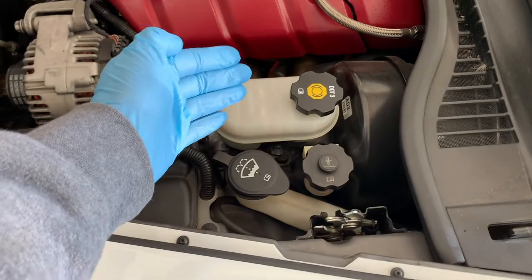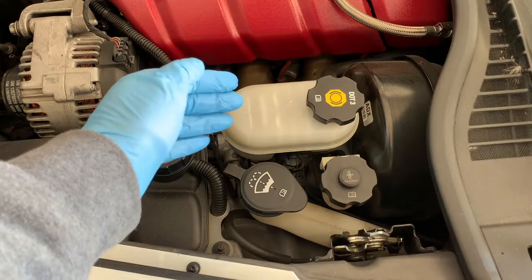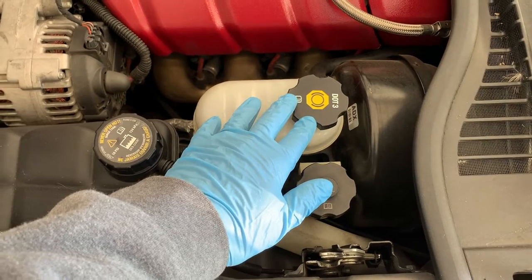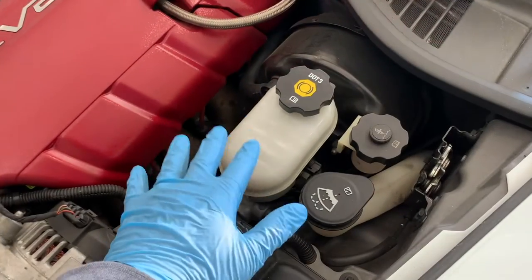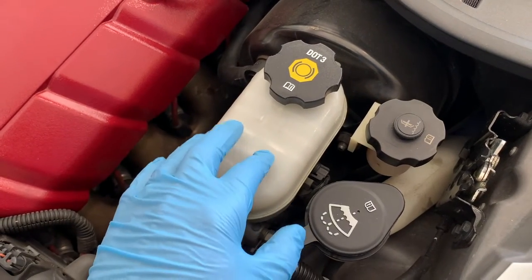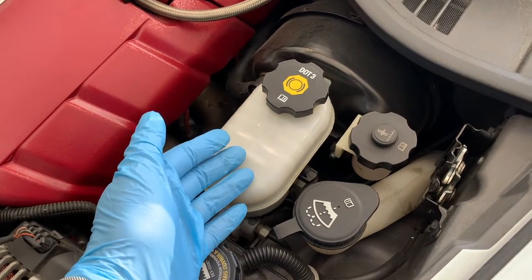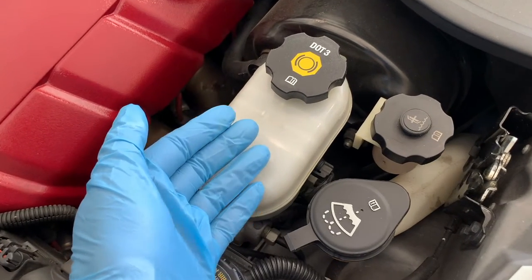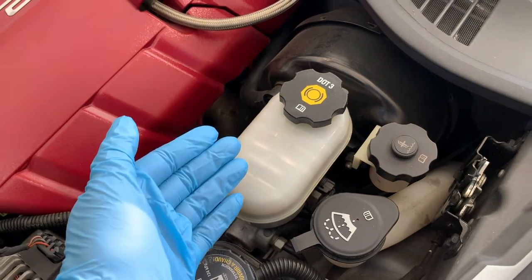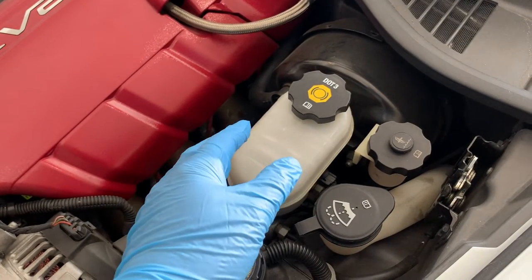Second, glycol-based brake fluid is hygroscopic, meaning it already absorbs moisture found in the air. If moisture gets into the brake fluid, it can compromise it and ruin the fluid. So don't dawdle and keep your fluid tightly closed until you're ready to check it. Since it's hard to keep moisture out, the fluid is designed to absorb small amounts that reach it and still do its job. The downside is the more moisture that gets into your brake fluid, the lower its boiling point. Silicone-based fluid does not absorb water, but rather separates out the dense water and lets it settle to the bottom of your master cylinder, leaving your brake fluid to operate in its purest form and keeping its boiling point high.